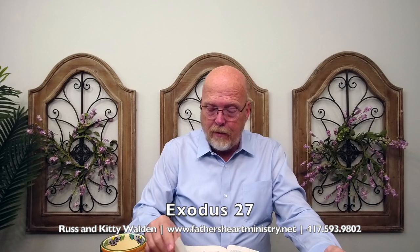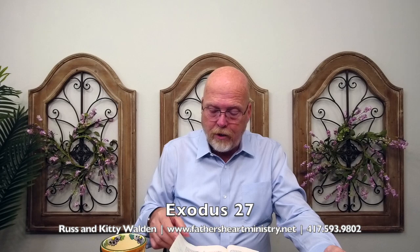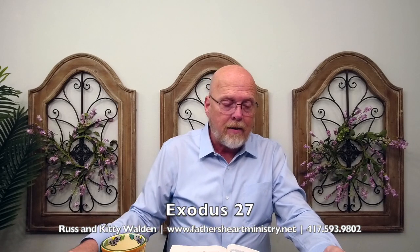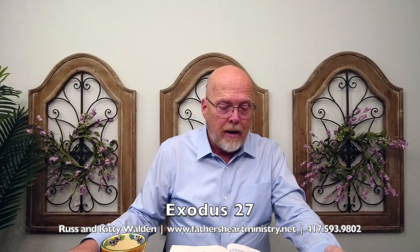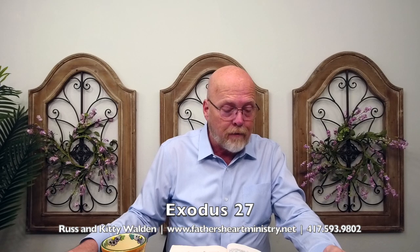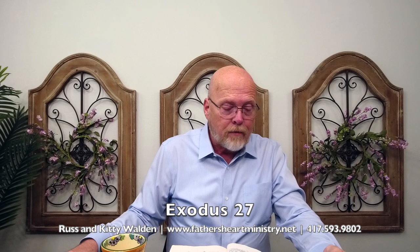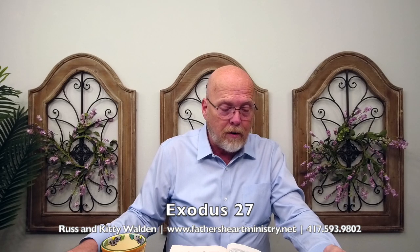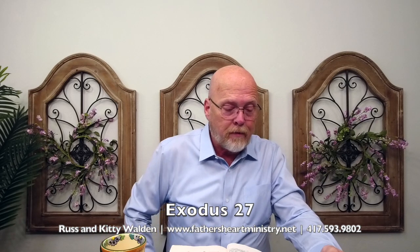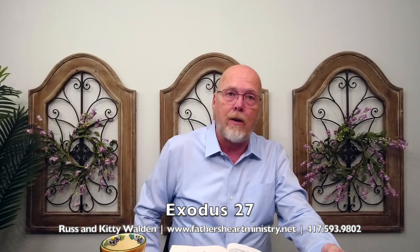And you will make the court of the tabernacle. For the south side southward there shall be hangings of fine twined linen, a hundred cubits long for one side, and twenty pillars thereof, and their twenty sockets shall be of brass, the hooks of the pillars and their fillets of silver. And likewise for the north side, there shall be hangings of a hundred cubits long, and twenty pillars and their twenty sockets of brass, and the hooks of the pillars and their fillets of silver. When you see brass, think judgment. When you see silver, think redemption.